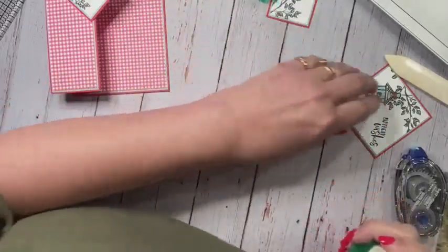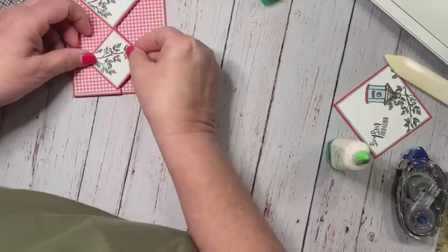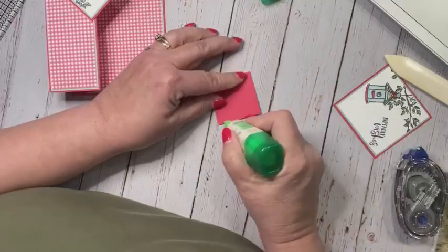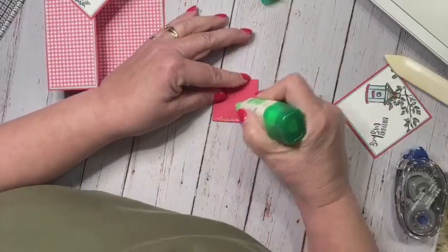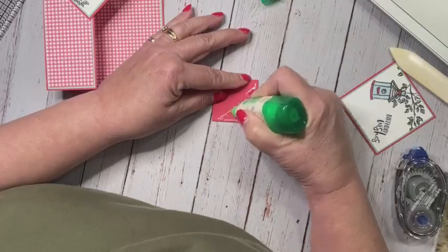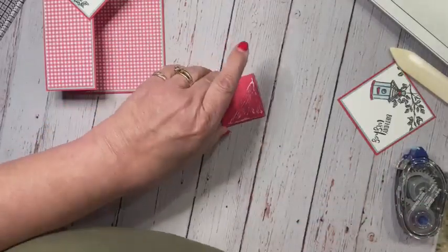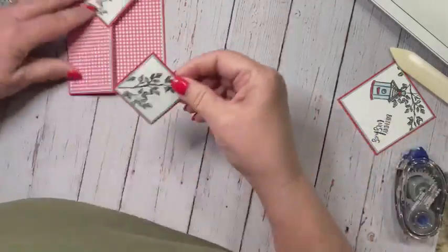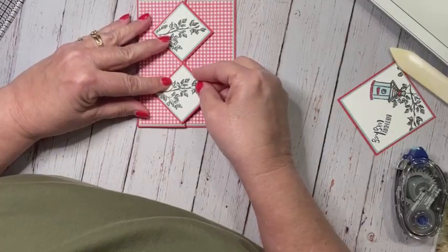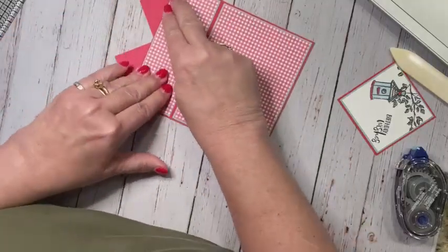I was going to bring the acrylic mat out last night and I didn't get that out here. I do think it goes farther. And my point and my point match. Make sure I have no adhesive on the back, and I'll press.